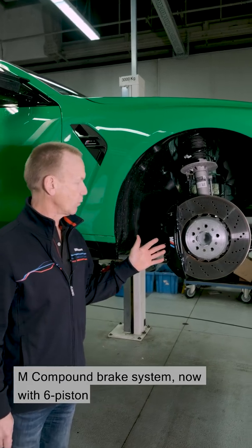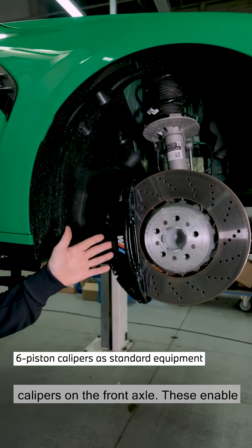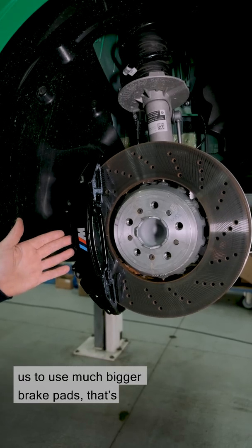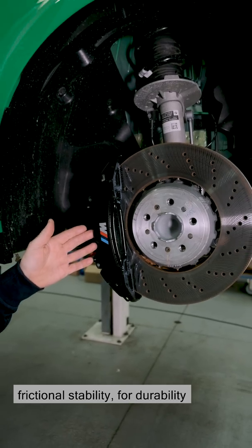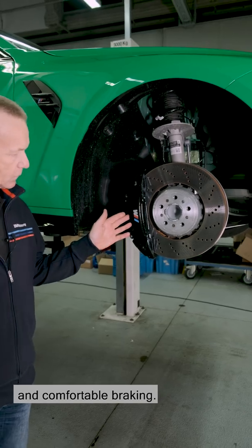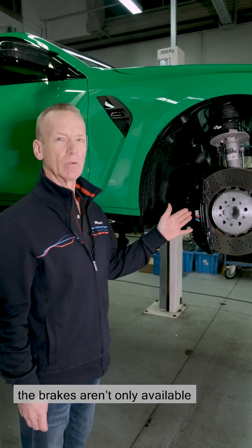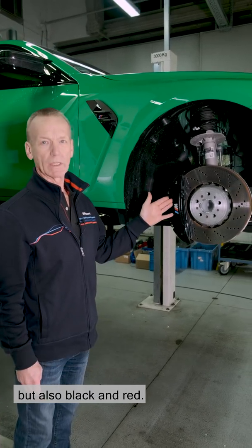Here we see the M4's M-Compound brake system, now with six-piston calipers on the front axle. These enable us to use much bigger brake pads, which is a great advantage in terms of frictional stability, durability and comfortable braking. As we can see from the black paint, the brakes are available not only in the standard dark blue, but also black and red.